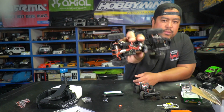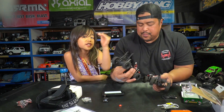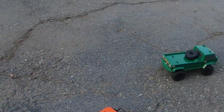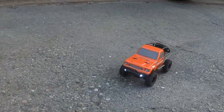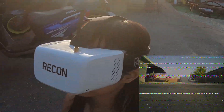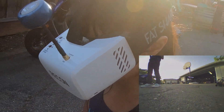It does have an all-in-one receiver ESC, just like the original. They're basically the same inside — exactly the same. We'll put an SD card in, charge the batteries, and get some FPV footage for you guys. All right, we got both ECX Barrages out here, and we're gonna do the FPV run. Taylor is actually going to do it real FPV with her goggles, and I'll be recording on the DVR it comes with and post that footage.